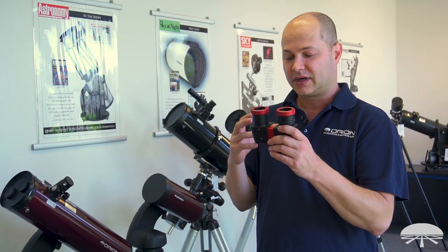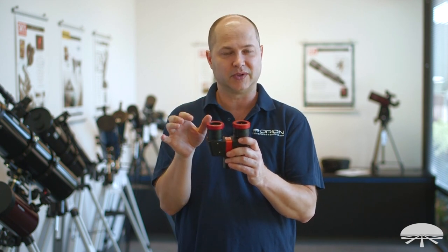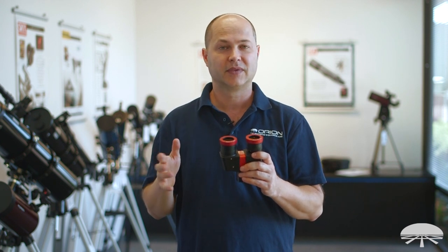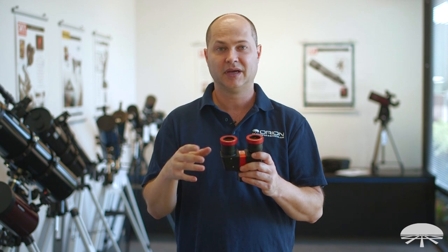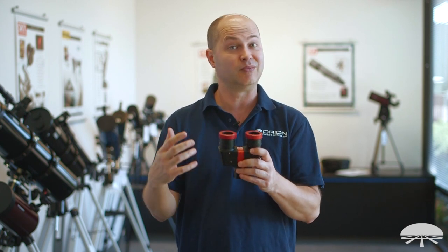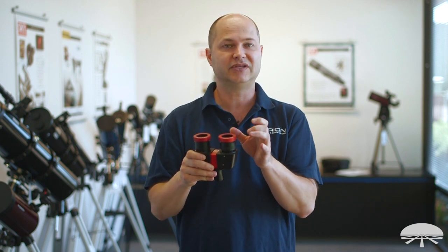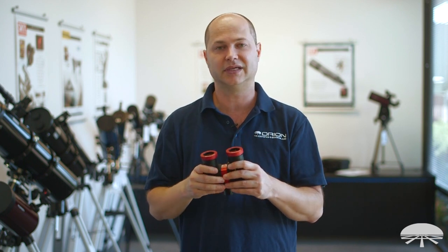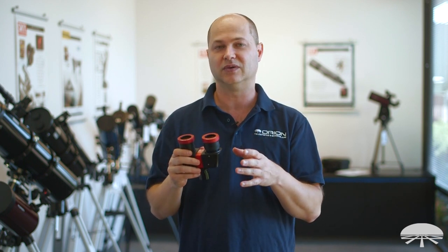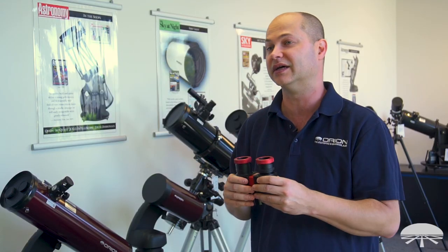Since the Bino Viewer doesn't require a Barlow, you can use it at low power — and of course at high power with different eyepieces. It works for all types of sky objects. The moon is amazing at any magnification, planets at high power look almost three-dimensional and show more detail. Putting low power eyepieces in and looking at the Orion Nebula or M13 — the globular cluster in Hercules — is a beautiful view that's pretty much impossible with a normal bino viewer, but is achievable with this one.